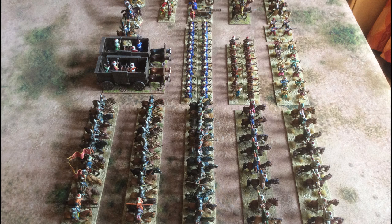Hello and thank you for joining me. I'd like to show you my Ottoman Turkish army. This is from the ancient period, quite late, so between the years about 1400 and 1500 AD.